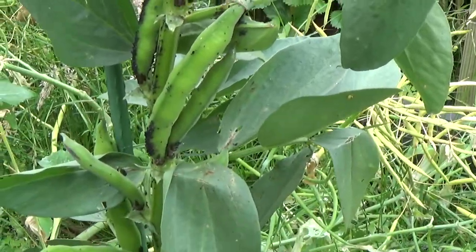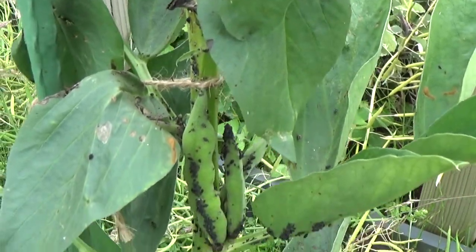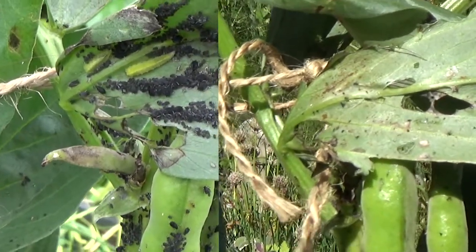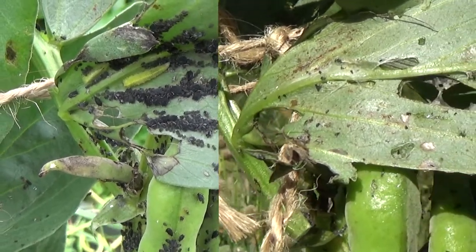Hi everyone, welcome back to the Lunch Break Gardener. This is some footage of my broad beans from the other day when I had a black fly aphid problem. I put some ground coffee at the base of the plants, and this is the before and after from that effect of reducing ants by repelling them with ground coffee.